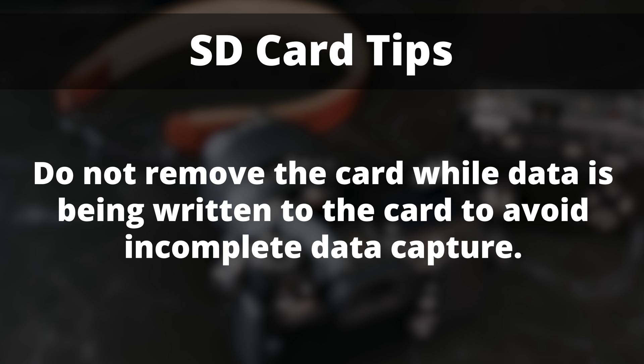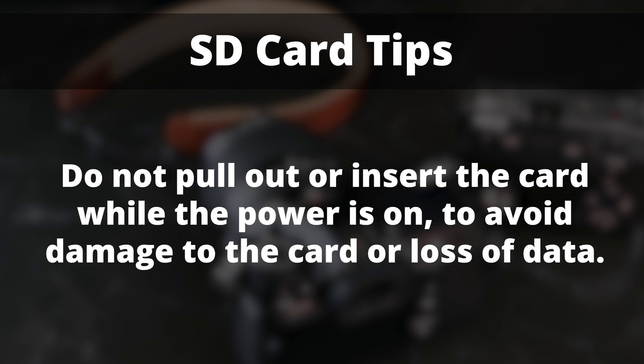Do not remove the card while data is being written to the card to avoid incomplete data capture. Do not pull out or insert the card while the power is on to avoid damage to the card or loss of data. For more, visit Lexar.com.